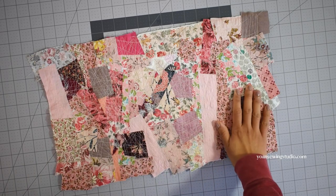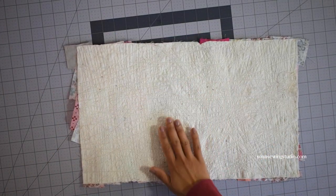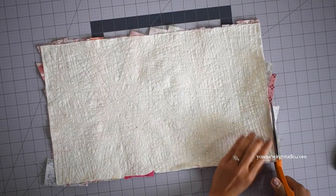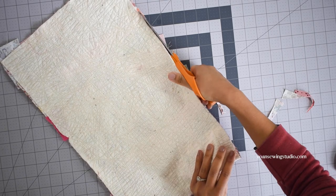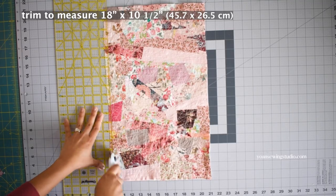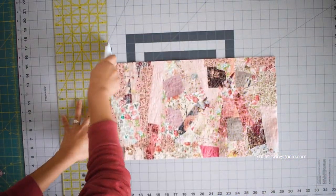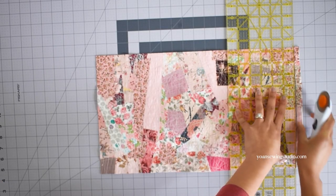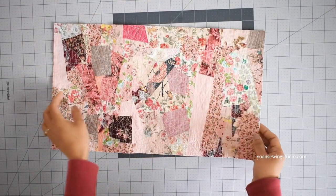I'm done stitching my collage fabric and I really like how it looks and the texture of this fabric. Now let's trim off the excess fabrics sticking out from the batting so the edges are even. Then we're going to trim the panel again so that the width will measure 10.5 inches and the length will measure 18 inches. That's it — the exterior panel is done.